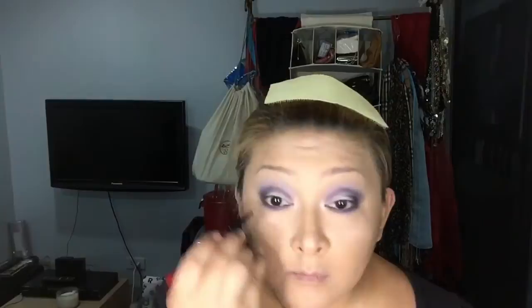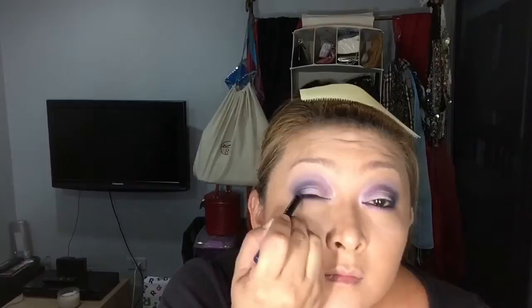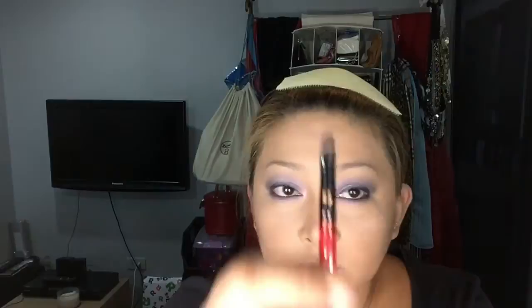For my waterline and my upper eyelids, I'm going to use this eyeliner by Makeup Forever. It's called Aqua Eyes in color 3L. Now I'm going to take my favorite brush, use the smudger side, and smudge the eyeliner that I just put on. I'm going to use Contrast again by MAC to make my eyeliner look more smoky and more defined.